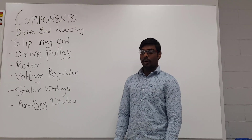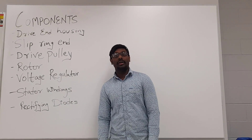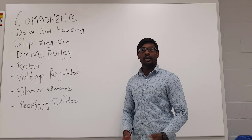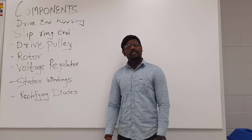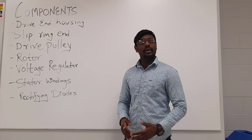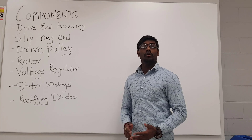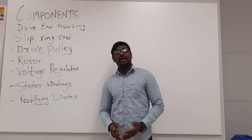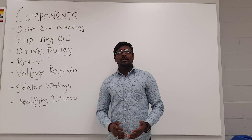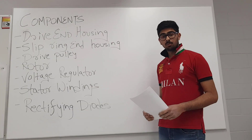The sixth component is the stator winding. The stator winding is simply the stationary winding in an electric motor, for both rotary and linear configurations. The stator is surrounded by the rotor and is fixed between the drive end and the slip end housings. The stator can have two types of winding configurations: three phase and six phase, and two methods of connecting the wire: Y and delta.